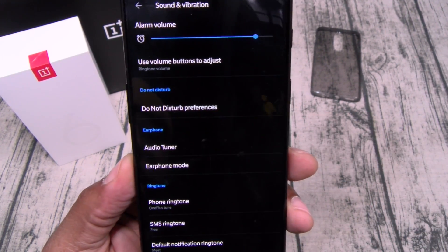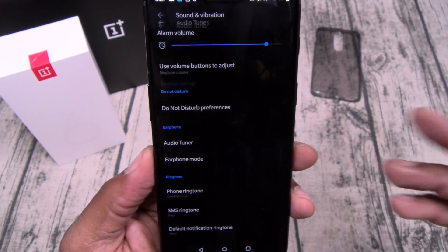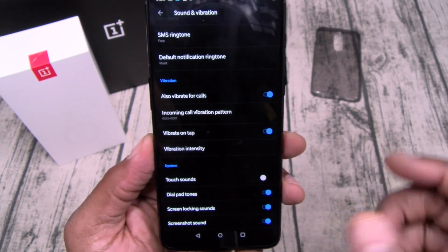Sounds and vibrations — standard settings. When you plug in your headphones, you've got your audio tuner and earphone mode. All your different ringtones and sound settings.